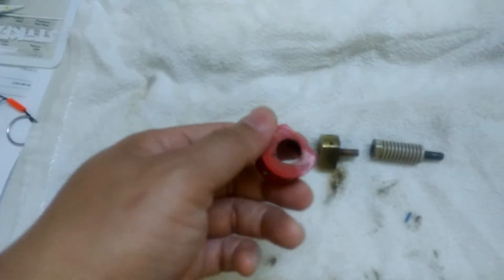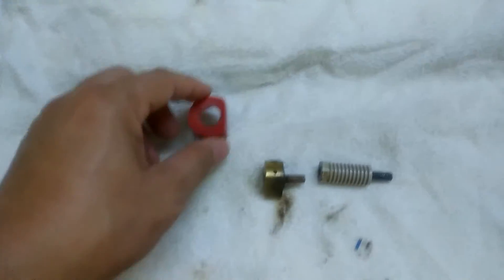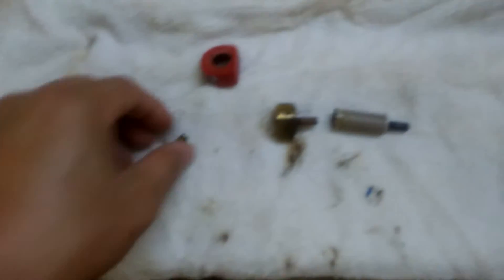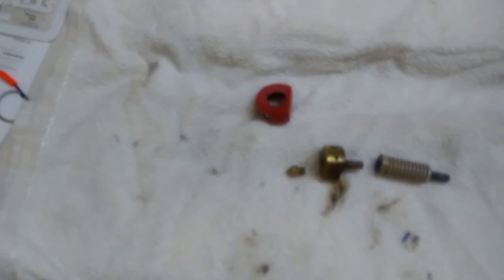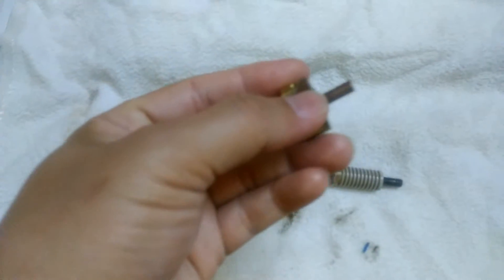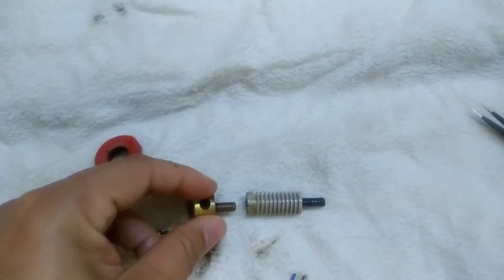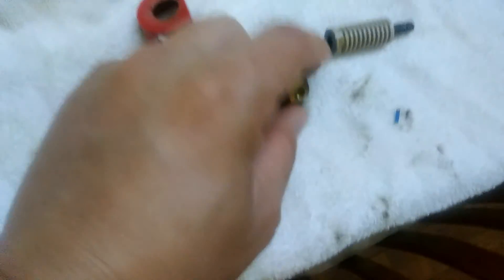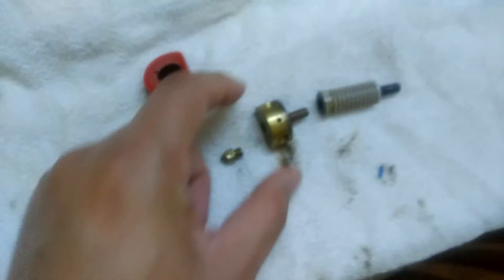This is the silicone cap that encapsulates the heater block, and this is the nozzle that attaches here. I can see this cloth is quite dirty because I have been removing the dirt from this metal trap here.